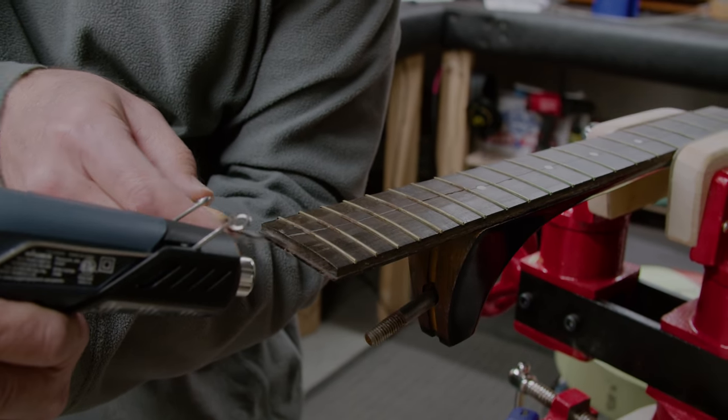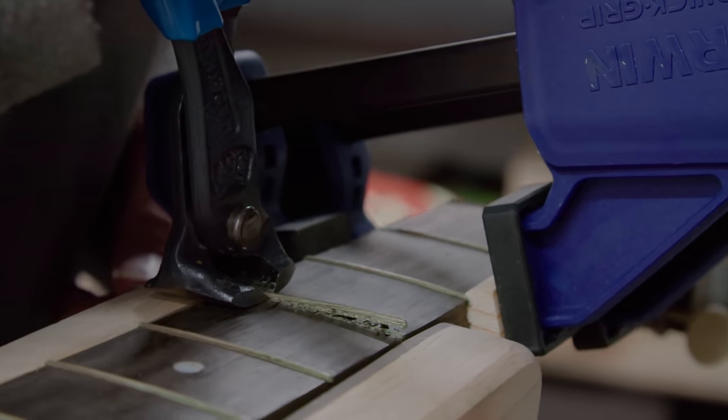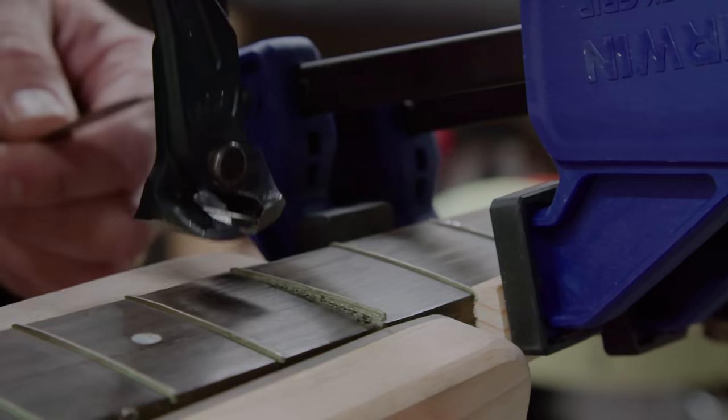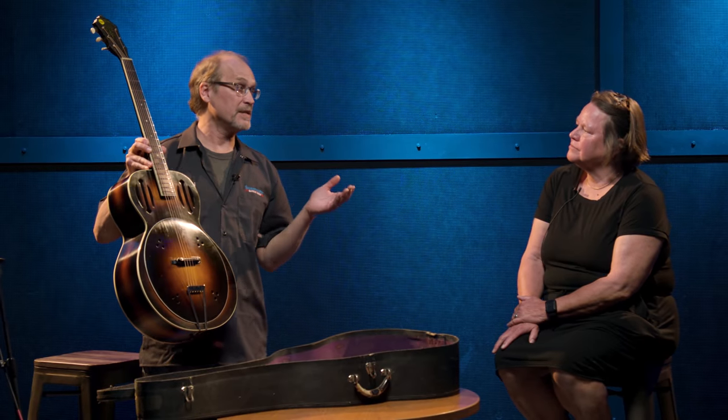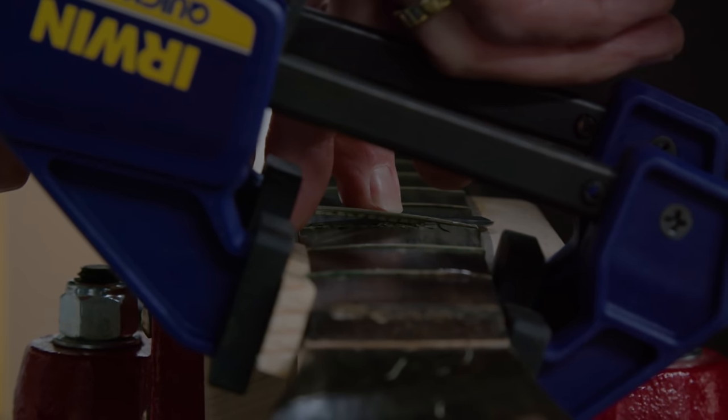Originally I tried to save the fingerboard as it was and tried to repair that. I would have added wood to either side to bring that out, repaired the crack and all of that. But in the process of taking the frets out, it was so dry, and the type of wood that they used — which was not ebony — it just went to pieces. The fret slots disintegrated.